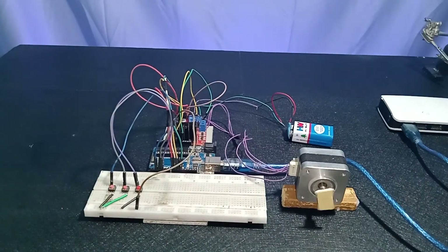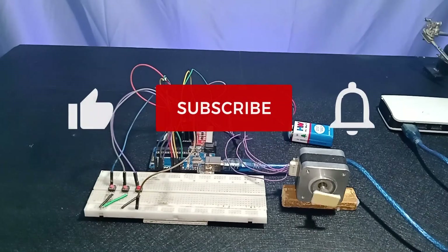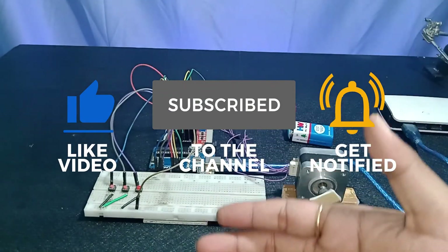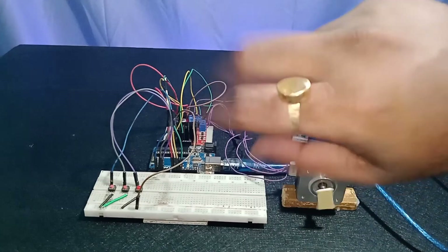As you can see, the speed of the stepper motor is now increasing. I hope you understand the project, the idea behind it, how it works, how the code works, and how the circuit connection is made. I hope you like this video and got some information about how to control the speed of a stepper motor using push buttons with Arduino Uno and a motor driver. Don't forget to subscribe — it's totally free, and your subscription inspires us to make more videos like this. That's it for today, thank you for watching, peace.